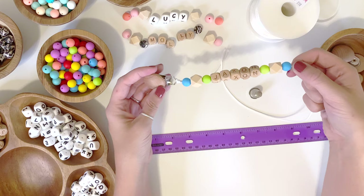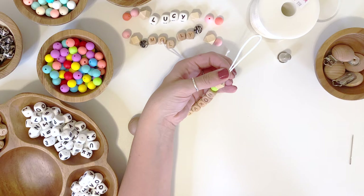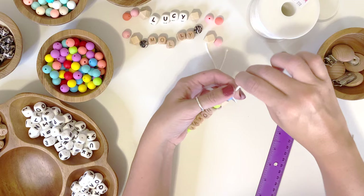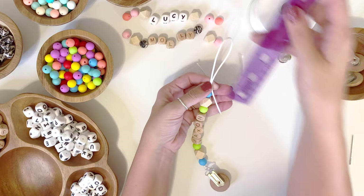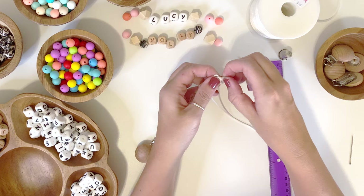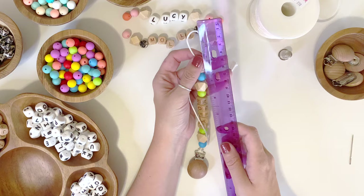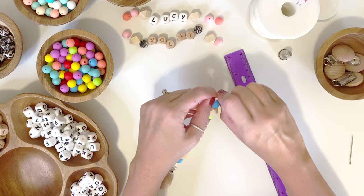Now we have all the beads on there and it looks super cute, and it's secure at the top. For the end, we want to leave a loop — this is what allows you to attach it to a pacifier or a toy. I want the loop to be about two inches long after it's tied, so I'm leaving about three inches from the bead to the end of the string. That should give me enough room to tie a nice knot and still leave a decent size loop, because the loop needs to be big enough for all the beads to stick through when attaching a pacifier. Wrap it and tie a knot as close to that final bead as possible — pull everything really tight and secure. That leaves a little over two inches, which is perfect.